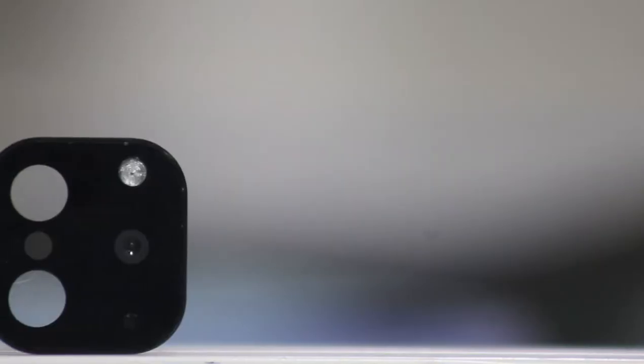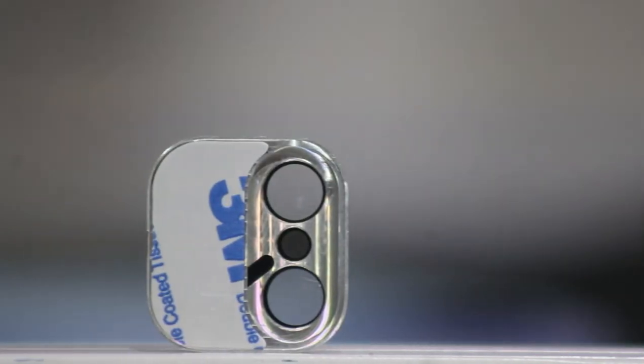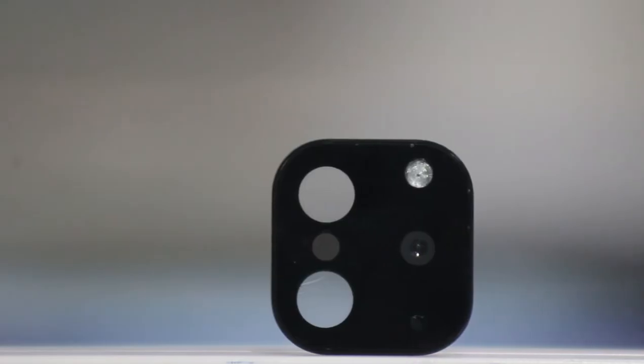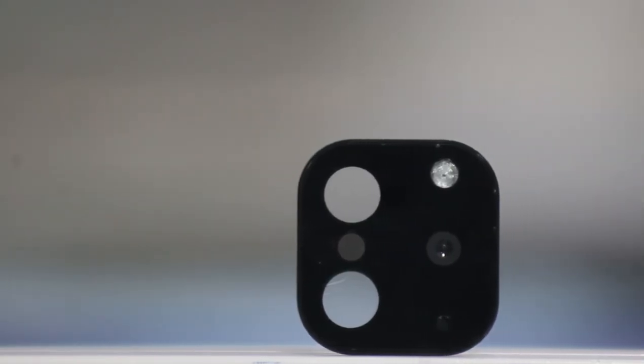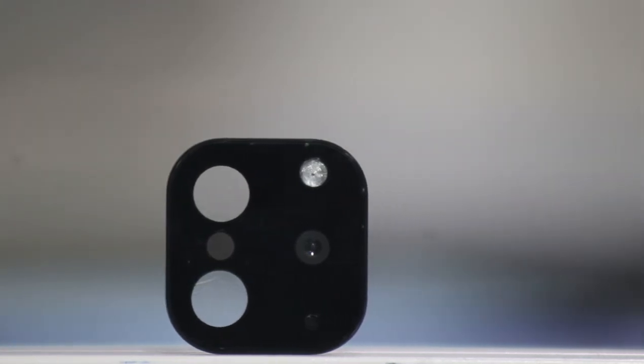We have a small camera module, and we can fit the iPhone XS. So if we want to cut the iPhone XS, then we have two holes here. We can fit the XS Max, and this is the design of the mic.